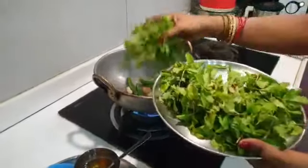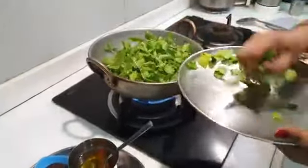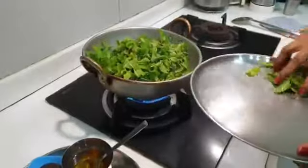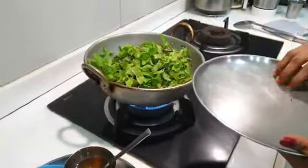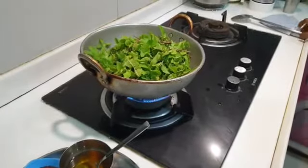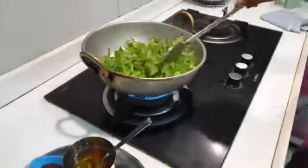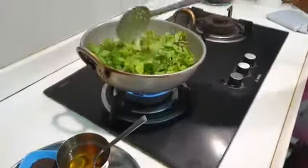Then we put the bread in the oven. We will put the bread in the oven and put it in. Then we will put the bread in the oven.